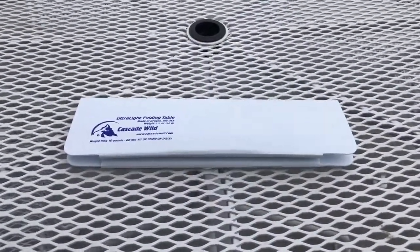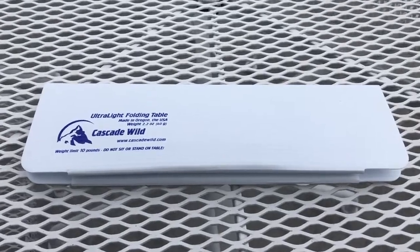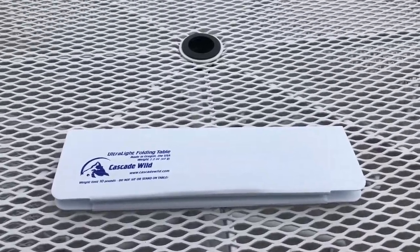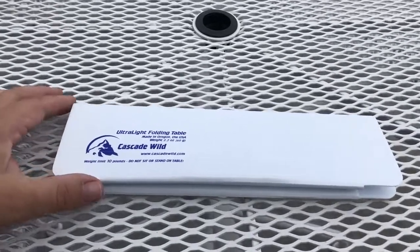Hey everybody, I thought I would do a review of this ultralight folding table that my friend Jess gave me. We got some snow coming in a couple of days here in Colorado and I'm going to lose the opportunity to sit out here where it's nice and do this.